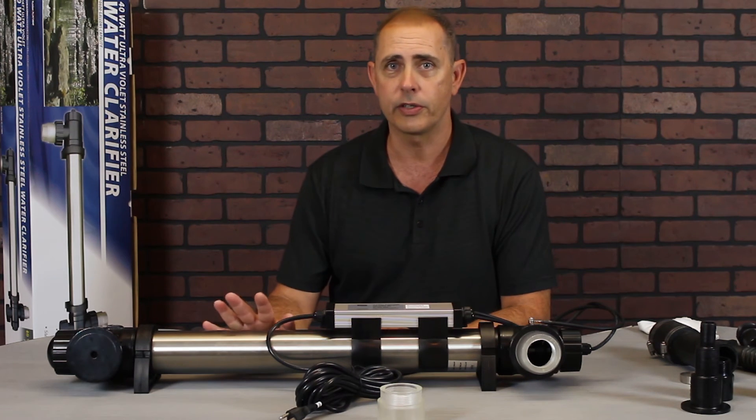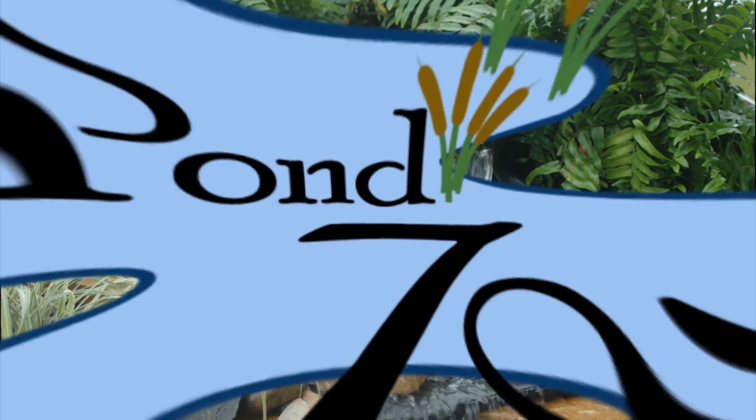All in all, it's a pretty good unit and it should do your pond quite well. Thanks for joining us on The Pond Zone, and we'll see you next time.